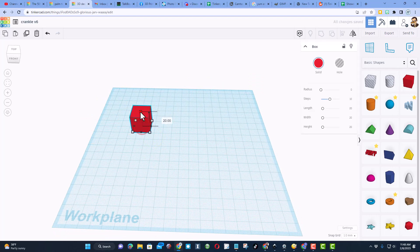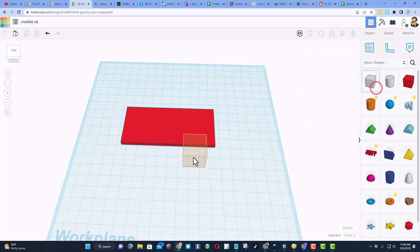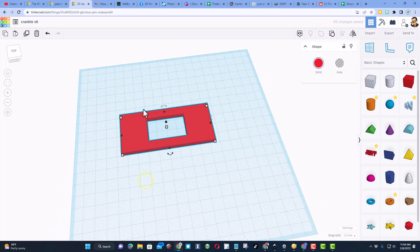We're going to start with a rectangle. We're building out of cardboard so I always make it four millimeters because that's the size of my cardboard. We're going to change the measurements to 90 across and 40 up and down. Then we're going to cut a tiny window into this with a hole — 38 across and 24 high. Select the two, choose align, make the red one the base, center and center, then group. You've got the window.